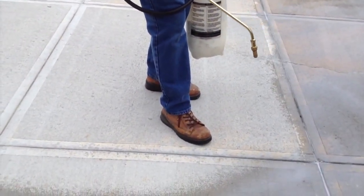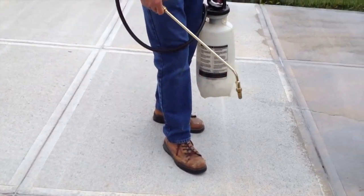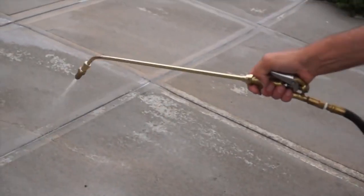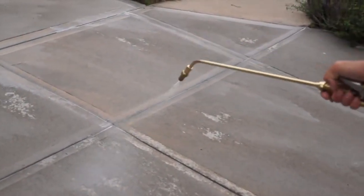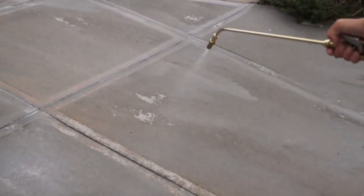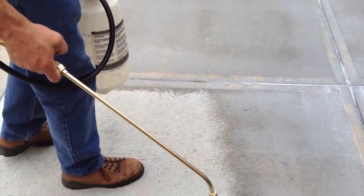You can see it's going down milky white so we can see it, but it will dry clear. Every piece of concrete is different. We started putting it down at the bottom of the driveway, and if there are any spots that we missed, we see them and we just quickly throw in a little bit more Aquapel.